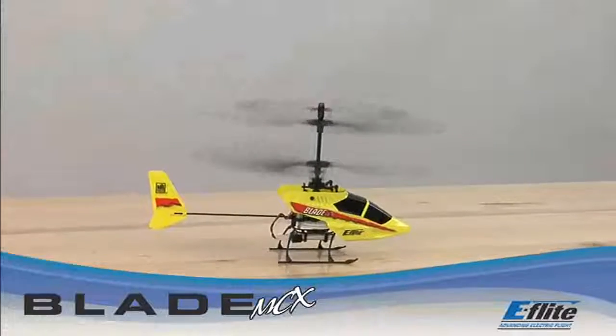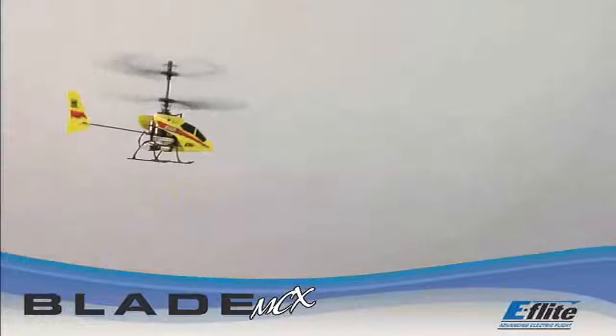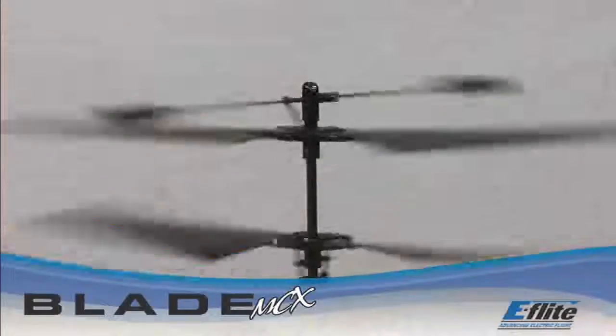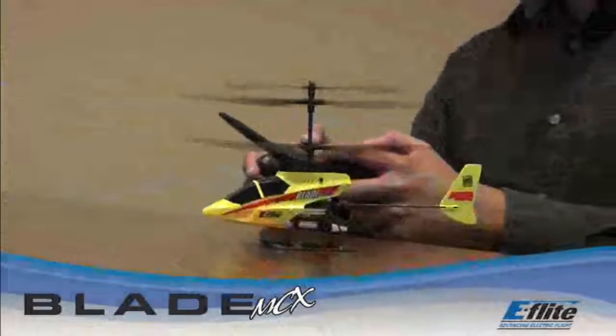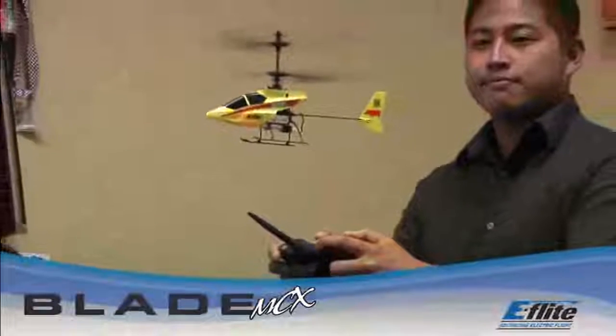If you've never flown a heli before, the Blade MCX is the place to start. This fun, affordable RC micro-heli is so easy to fly, you'll be able to hover and then fly on your very first flight. Its coaxial counter-rotating head design cancels out the rotational torque that makes learning to hover a conventional heli so difficult.